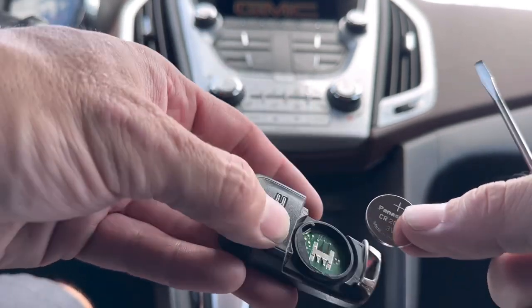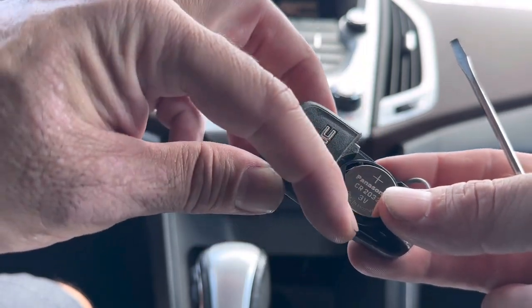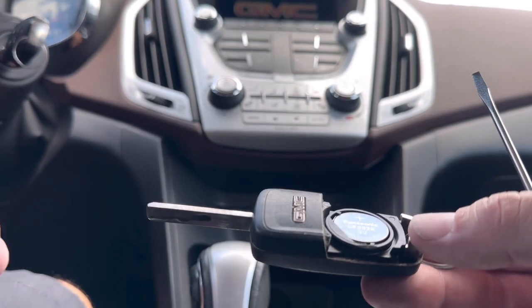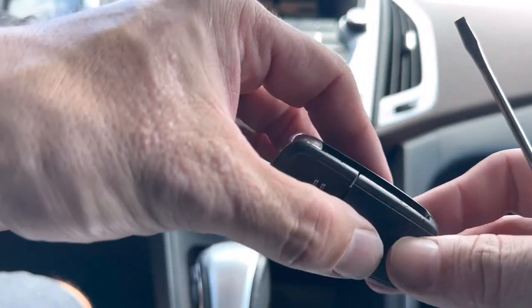Get your new battery and just stick it right in here. You have to insert it at kind of an angle the way this thing is shaped. When you get it in, just be careful because it kind of wants to jump out. All you gotta do is put the little trim cover back on and just squeeze it.